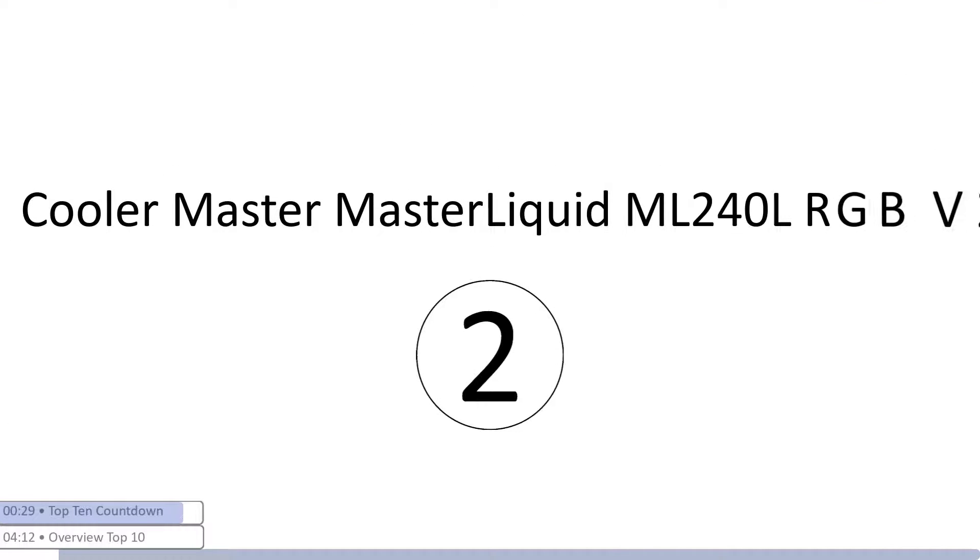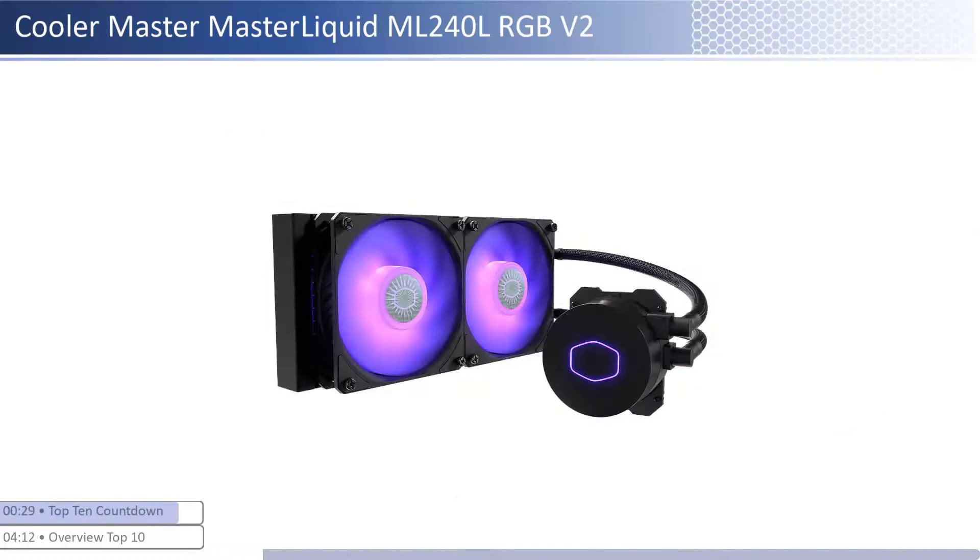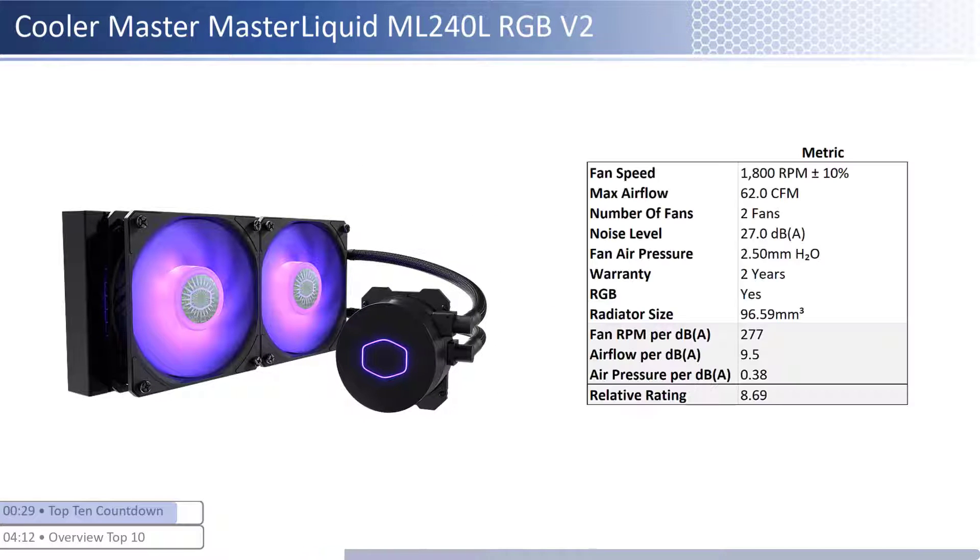At number two we have the Cooler Master Master Liquid ML 240 L RGB V2. This cooler is one of the cheaper coolers; however, it provides average performance per dollar relative to its peer group. The fans have an average airflow and air pressure but are one of the quietest. When considering performance relative to sound, it has one of the best airflow and air pressure per unit of sound with a smaller than average radiator size. This cooler has a shorter warranty at two years and is RGB enabled.